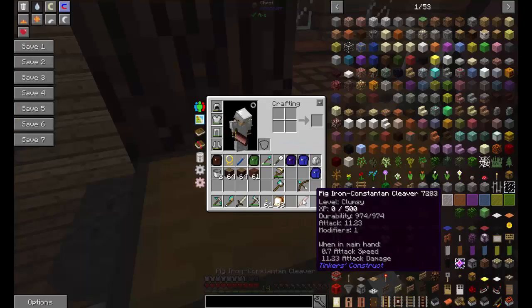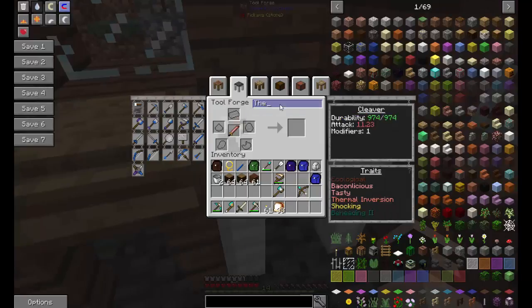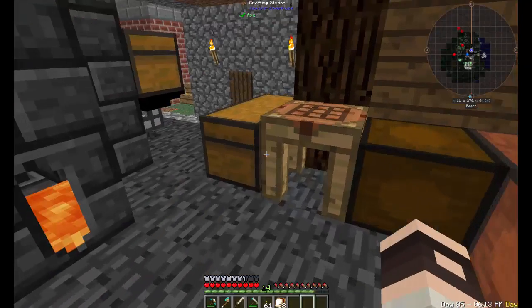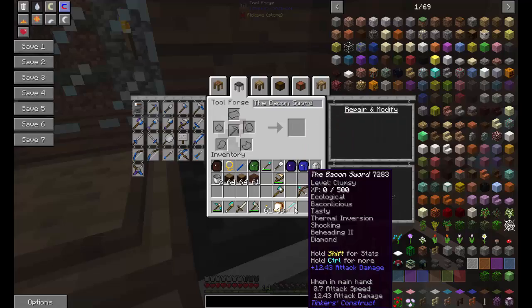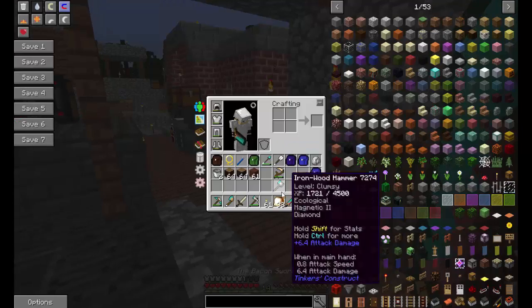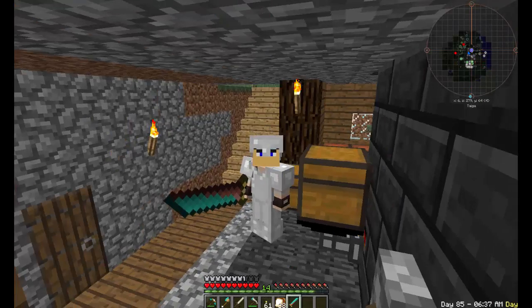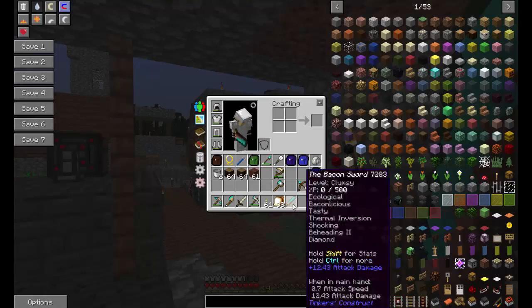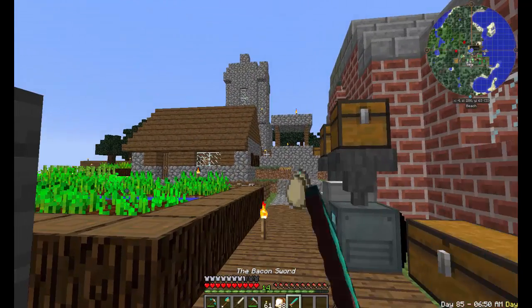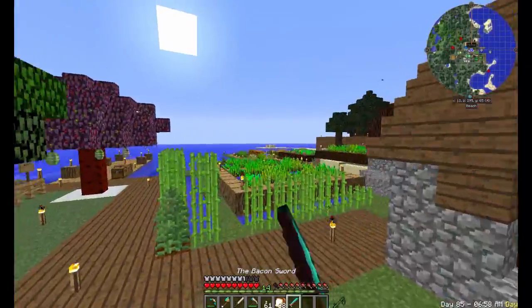I forgot to rename it! Can I rename it the bacon sword? Maybe if I have a diamond... okay, 'bacon sword' — we're good, we have the bacon sword. It doesn't actually look as cool now because I put a diamond on it, but it's worth it — look, we got even more attack and more durability. It actually swings pretty fast. I don't need the bone blade anymore.